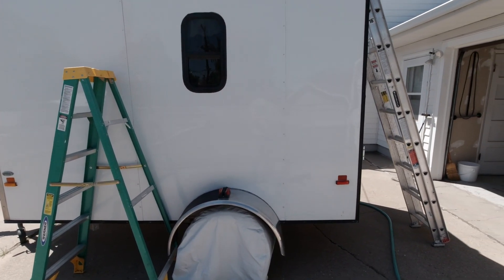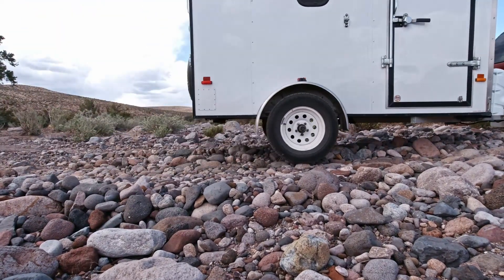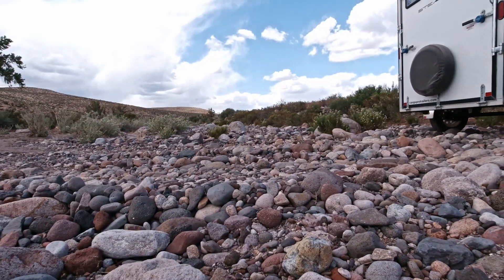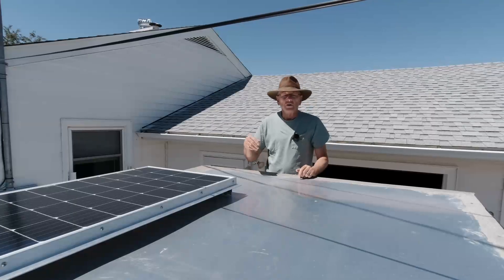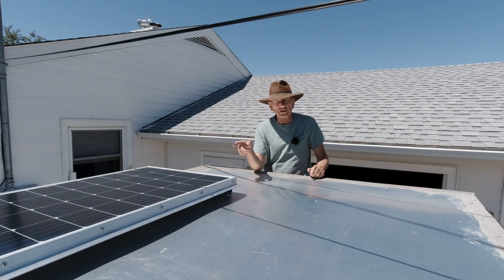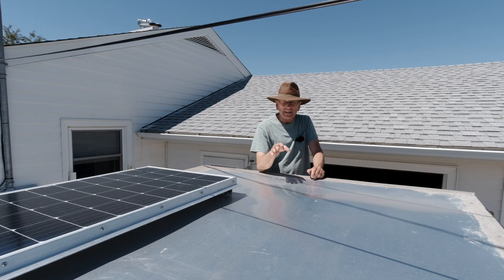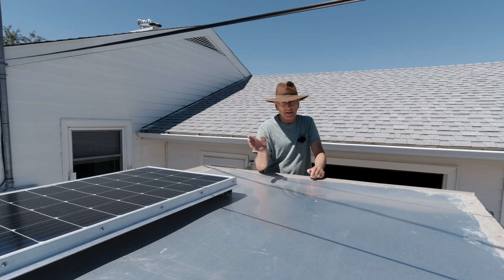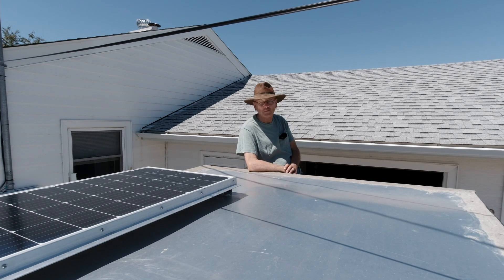A ladder here and a ladder there — we're getting up in this world. We already have 200 watts of solar in this tiltable panel, and today we're going to be adding another 200 watts in a non-tiltable panel. I wanted to talk about how much solar you actually need by explaining how much we actually need and why. How much could we get away with? Why are we adding another 200 watts? Do we actually need it? That's 400 watts on this little trailer.